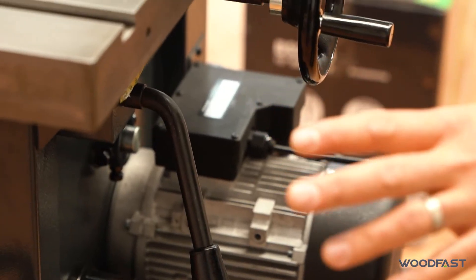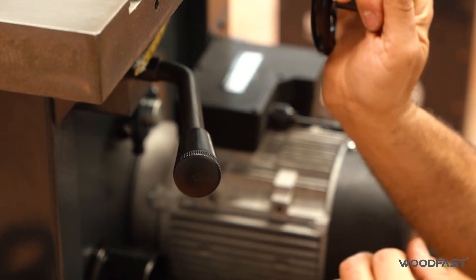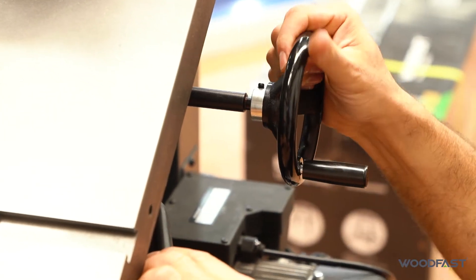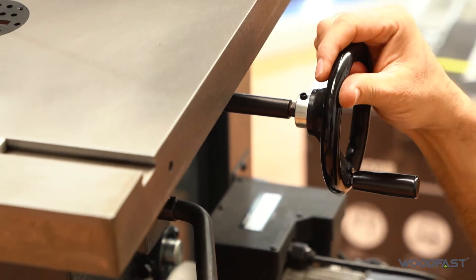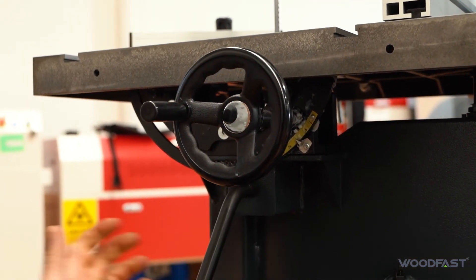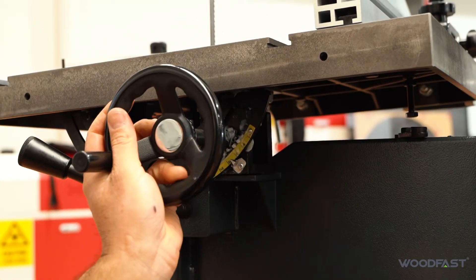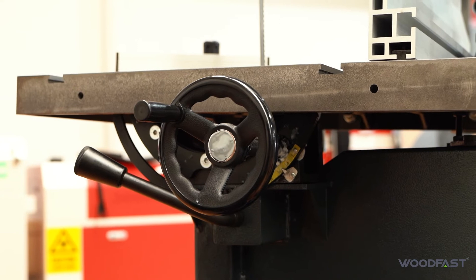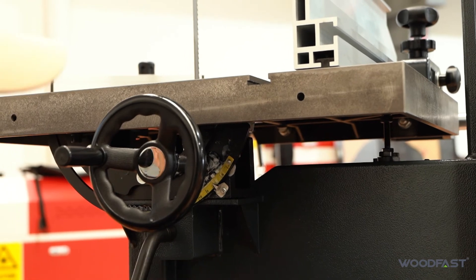Tilting the table on this machine is super easy. There's a quick lock handle down here — if we loosen that off we can tilt the table over to 45 degrees. There's a gauge to check the angle. When we bring the table back down, there's a stop bolt that returns it to 90 degrees so we can lock it off and keep cutting. Another feature is that you can swing that stop bolt out of the way, allowing the table to go past 90 degrees and tilt a couple of degrees negative if needed. Swing it back around and lock it up.